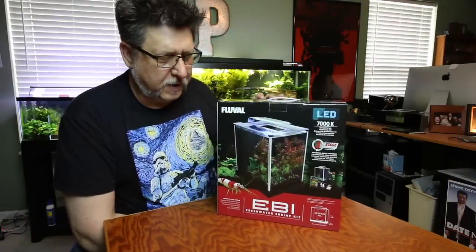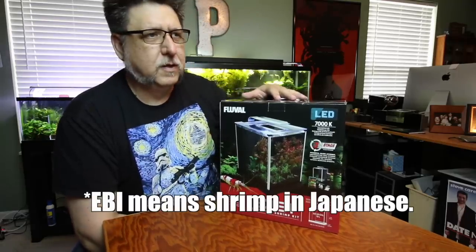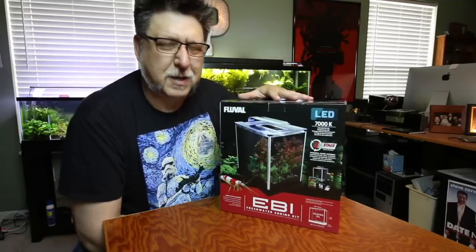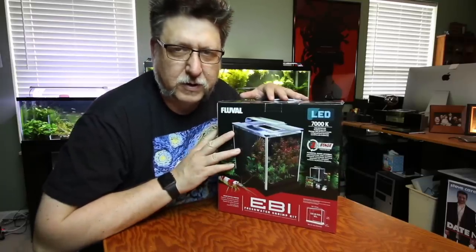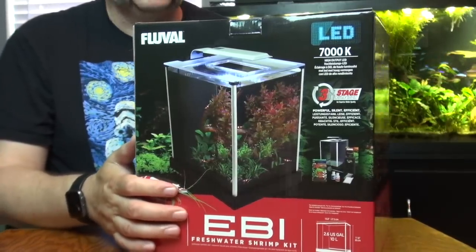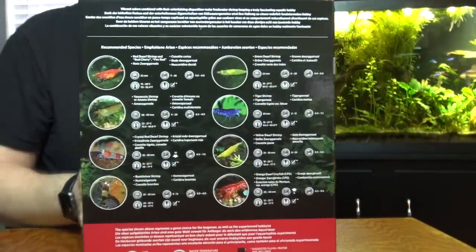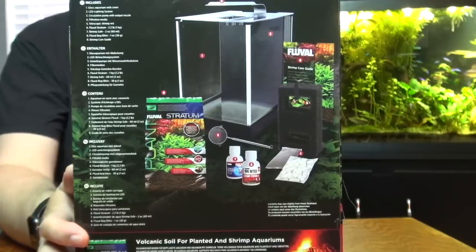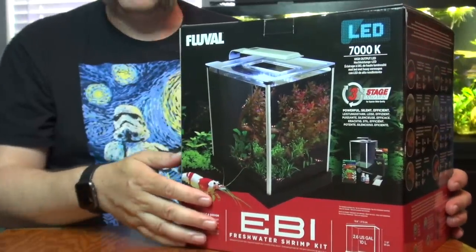Okay folks, here it is, the Fluval Eevee. It was pointed out to me last week that Eevee is short for shrimp, which is pretty neat. So this is a tank set that is intended for shrimp, and that's more than likely what we'll use it for. For all intents and purposes, this is the Fluval Spec, just rebranded with a lot more information specific to shrimp and some changed contents.